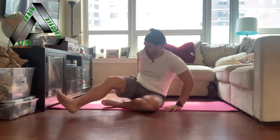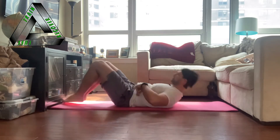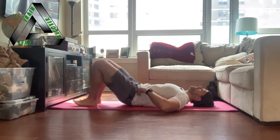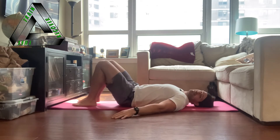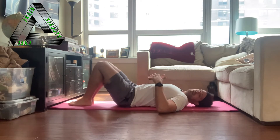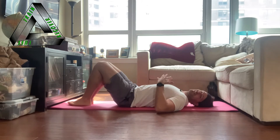Let's get started lying on our back on the floor. You can choose to be on a mat or just on the ground. It is important to have some sort of firm surface underneath you — it shouldn't be a bed. It should be the floor or a thin mat so that you can feel contact points between the spine and the ground.